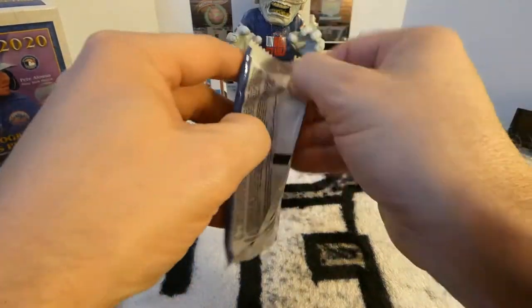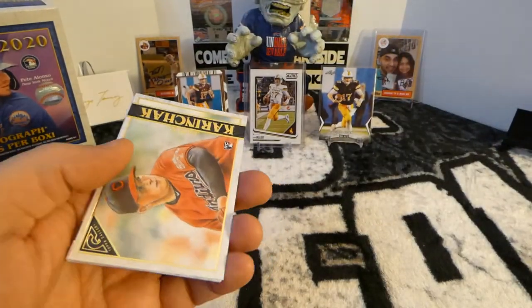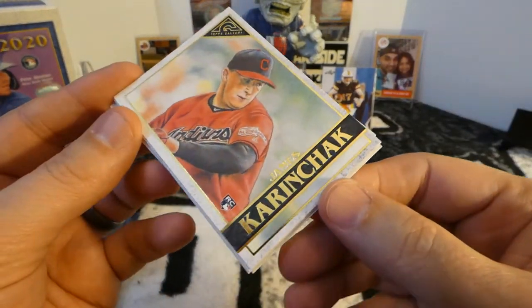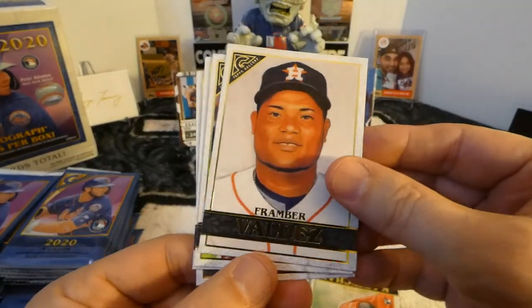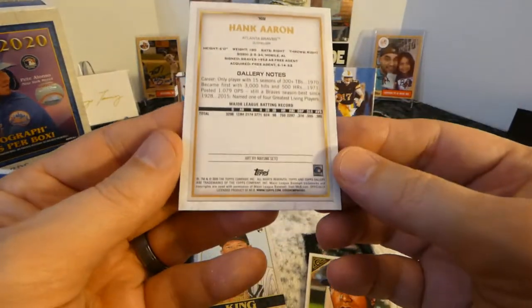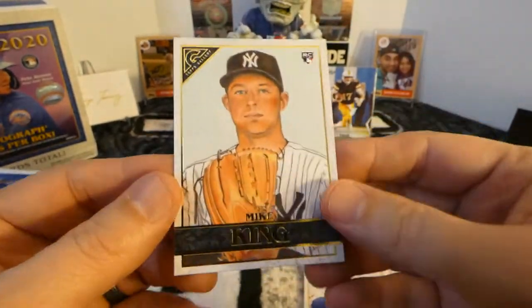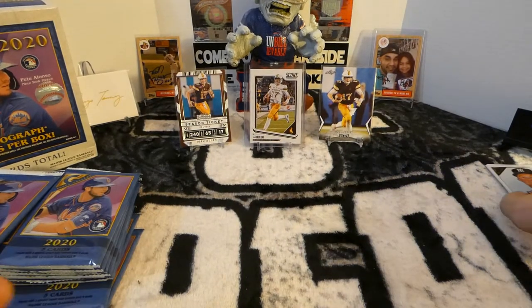Alright, on to the packs. Let's not take forever in this video. Kranchak James, rookie card. Frambois Valdez. Robel Garcia, rookie card. Nice Hank Aaron card — that's a beautiful looking card. That's the Masters, like a parallel. And Mike King, rookie card. I think I got his autograph on the first box I opened of this. I do know I have a Mike King autograph now.